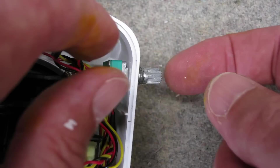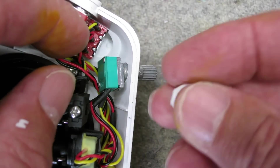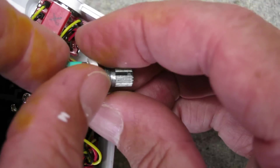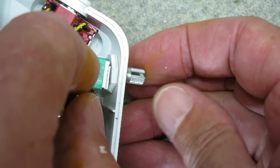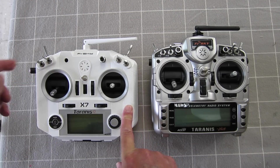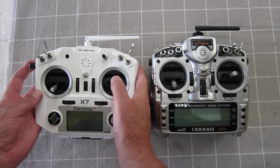Now I do the other switch. This pot is going to probably poke out too far so I've made up a little spacer to go on the inside — yeah, it looks like it's going to be good. I've removed the left-hand pot and moved it over onto the side so I can operate it with my four fingers while I'm flying.